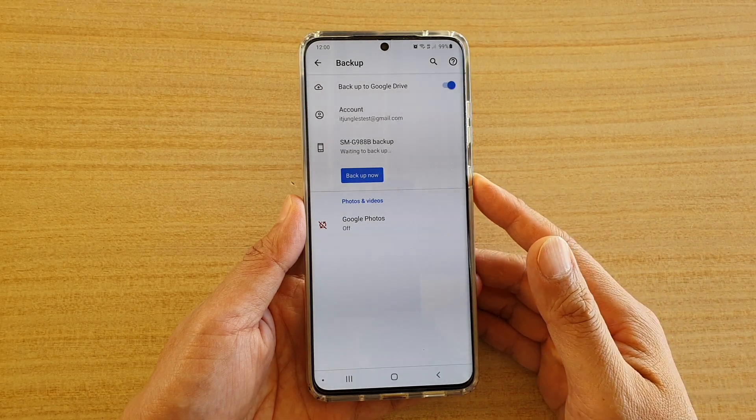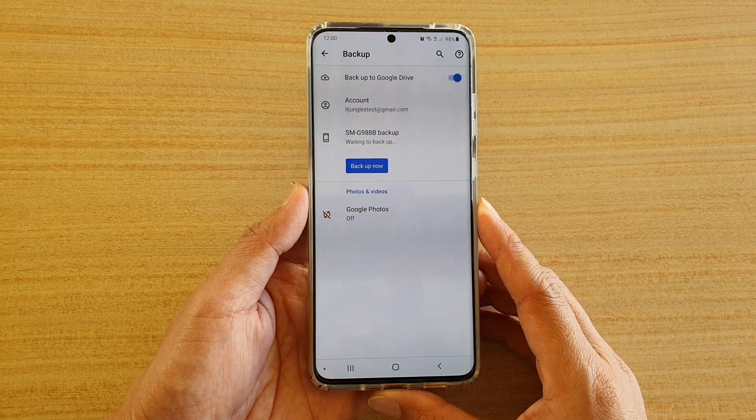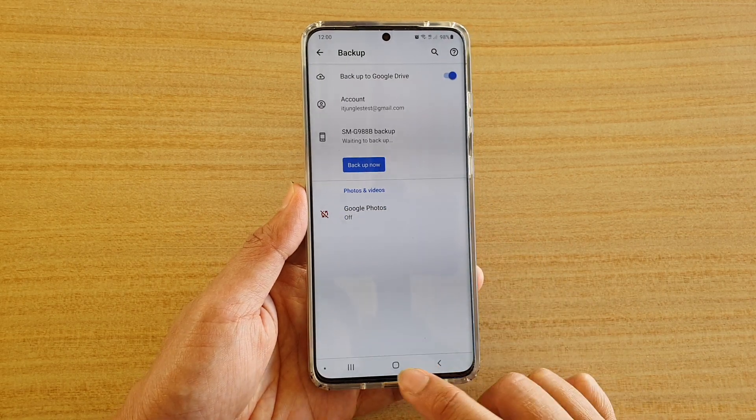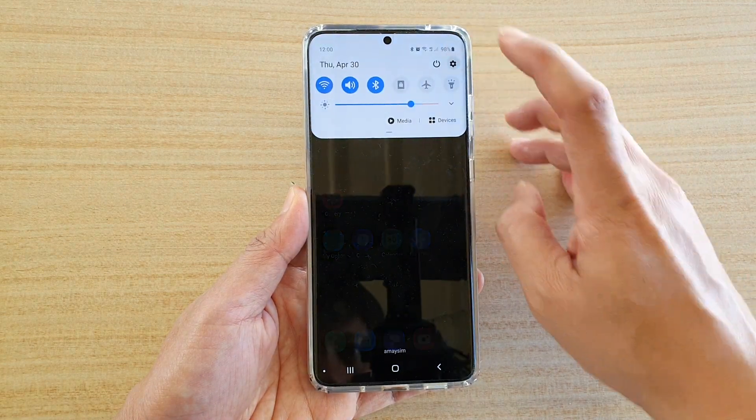How to enable or disable backup to Google Drive on your Samsung Galaxy S20 series. First, tap on the Home key to go back to your home screen. Then swipe down at the top and tap on the settings icon.